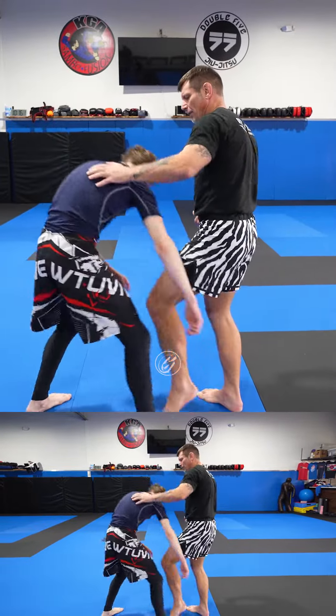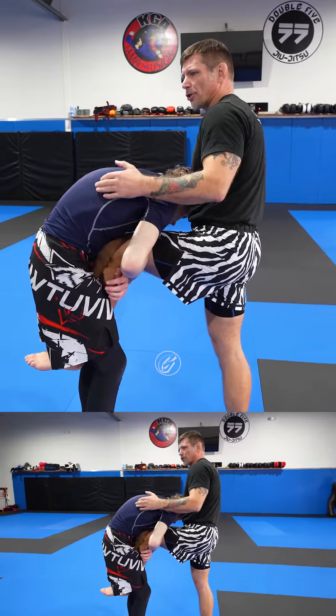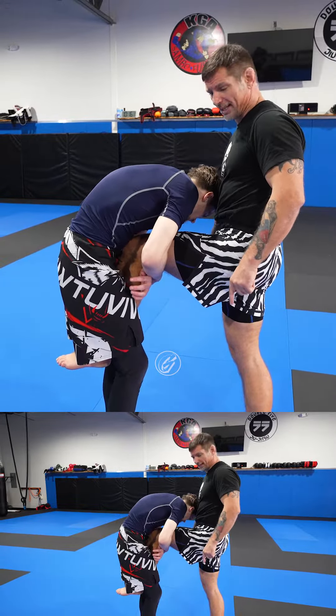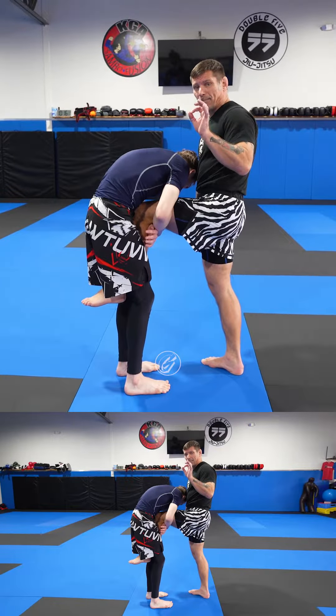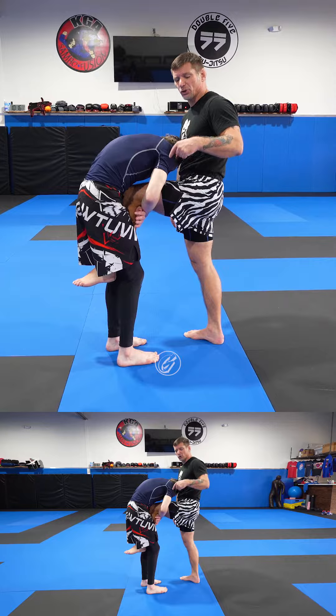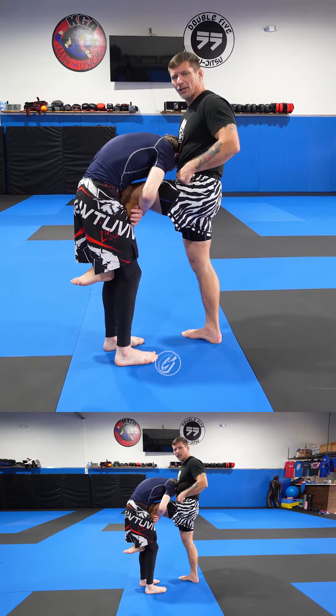Also, what happens is this — Nick, do you feel any pressure on my leg? Do you feel my leg is light? That's because my support leg is directly under. With a simple technique by hopping back, I will make that leg heavy. Hence, it's going to be so much harder for Nick to maintain the grip of the hold.